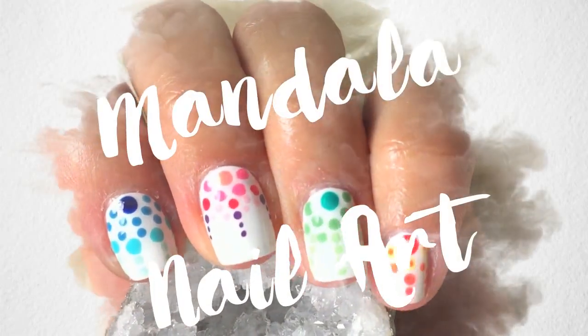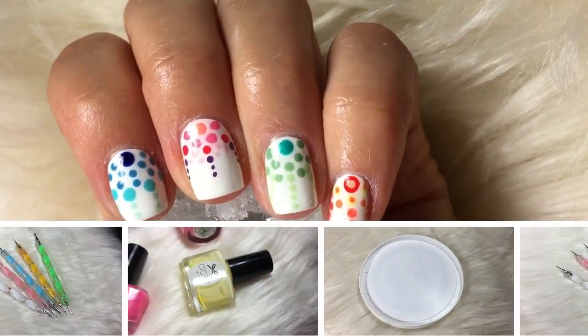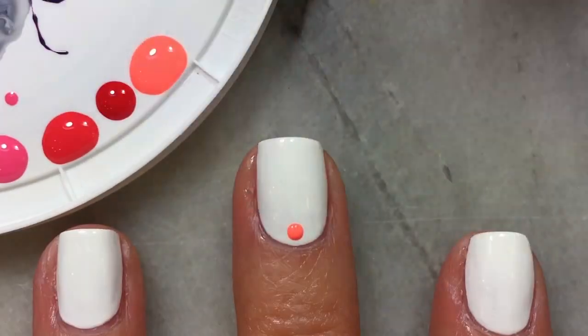Hello everyone! Today I'm going to be showing you how I created these super easy mandala inspired nail art. For this super easy nail design you'll need some dotting tools, an assortment of nail polish, and a lid to put your nail polish on.